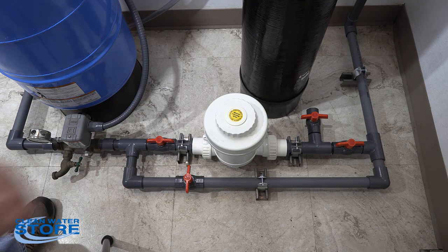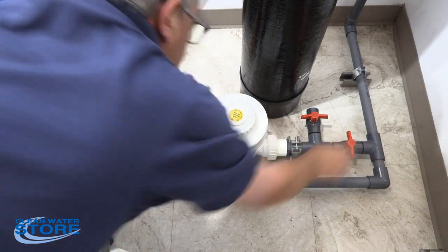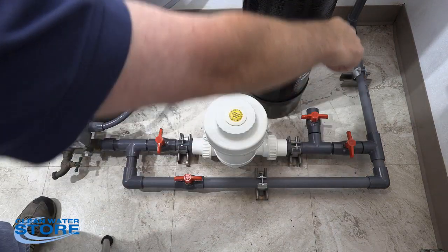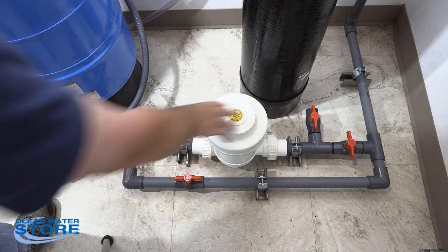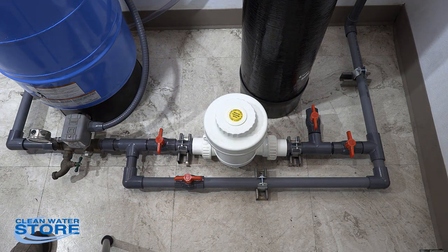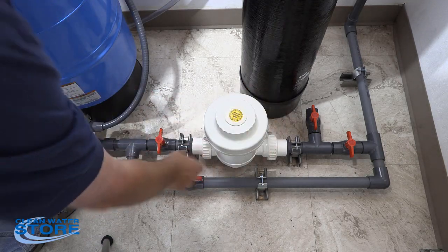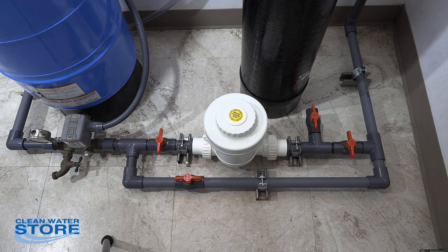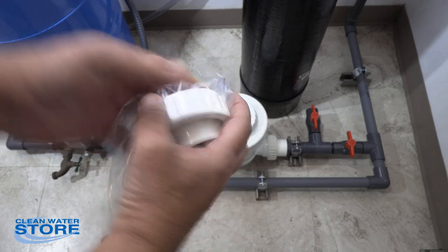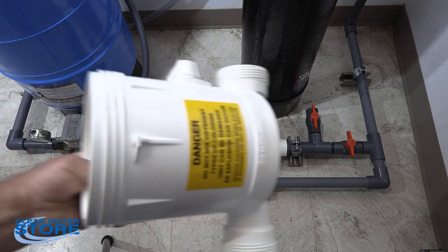When it comes time to service it, go ahead and isolate your inlet and outlet, and open your bypass so you'll still have water going to the house — just not through the chlorine feeder. Make sure you vent the pressure. If you go to loosen the lid and it doesn't come loose, it could still be under pressure and that's really dangerous. What we recommend is actually removing the unit from the system — you have these screw fittings here, so you can go ahead and just unthread that off and remove the unit itself.